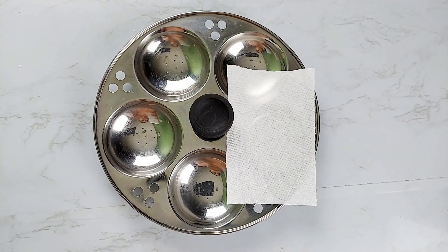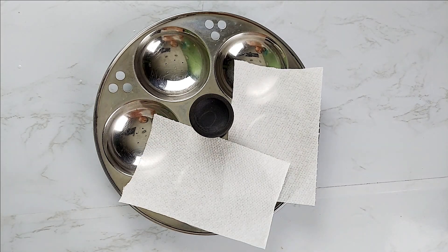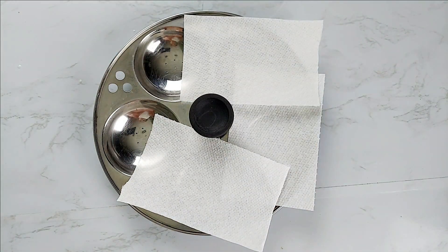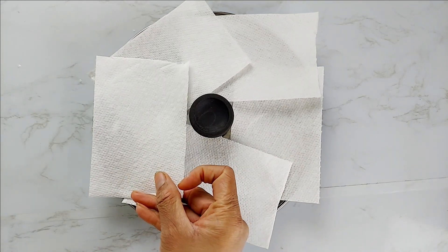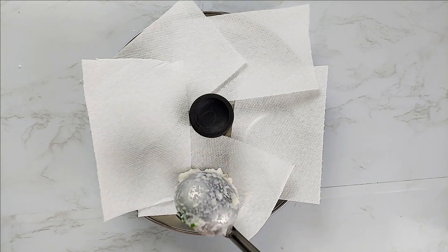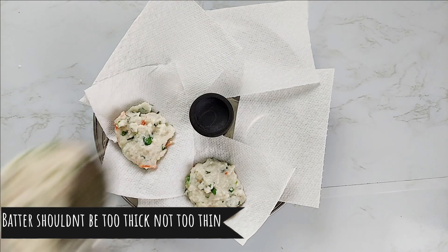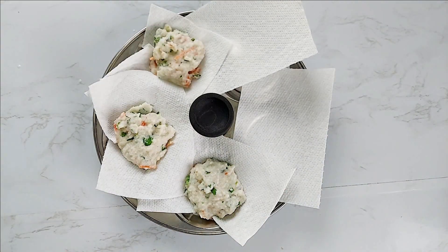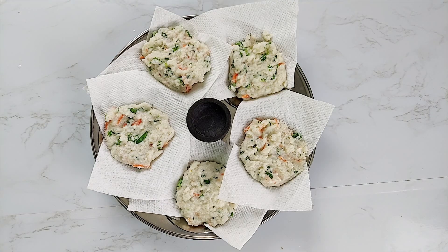Here comes the most fun part! Prepare your idli plate — use a white cotton towel or a piece of kitchen towel. It will be easy to take the idlis from the plate when done. Pour the batter into each mold and set it aside for 7 to 10 minutes without disturbing it.